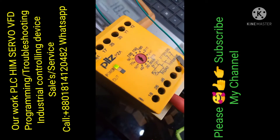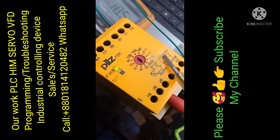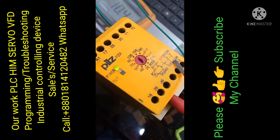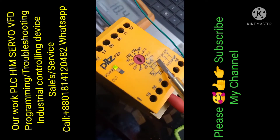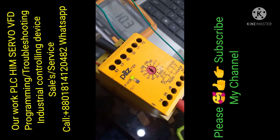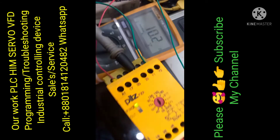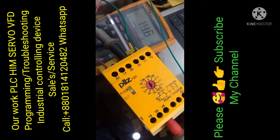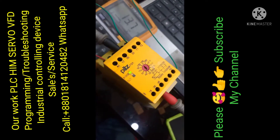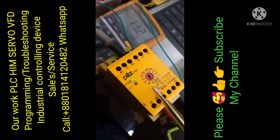Terminals 35 and 36 is the NC connection, and 25 and 26 is also NC connection. Terminals 17 and 18 is the NO connection. Now I am setting the time — time setting is 13 seconds.